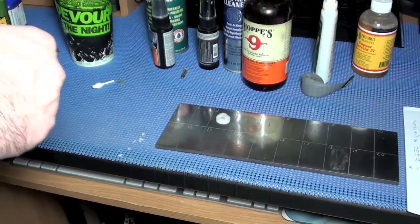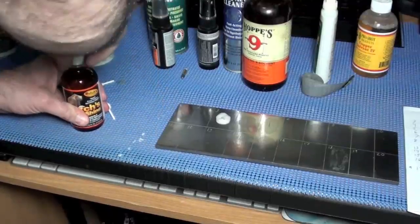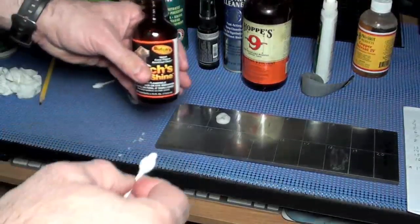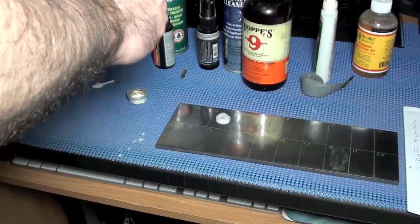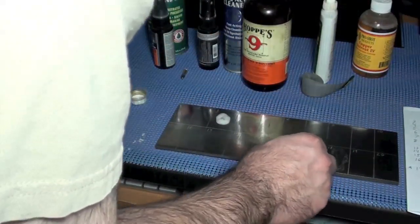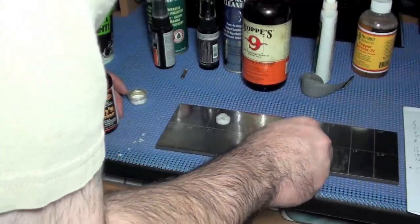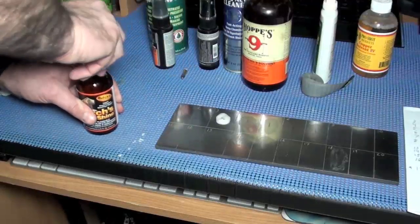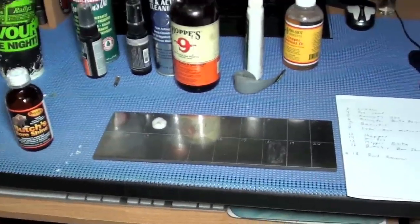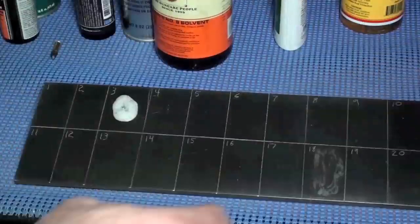Last but not least, number 16 is Butch's Boreshine. I speculate this is the only one that's going to cause damage, only because when you open this it hits you with ammonia like no tomorrow. This stuff is potent, strong stuff. So I'm speculating that this might cause a little bit of etching. So we're going to let these solvents sit and see if they cause any problems.